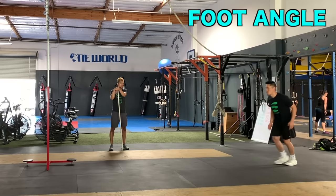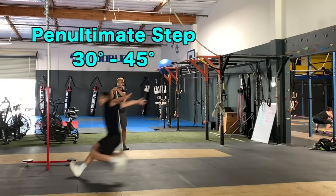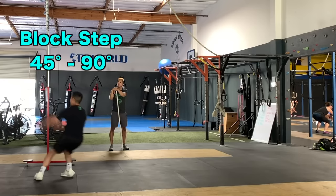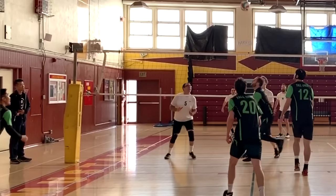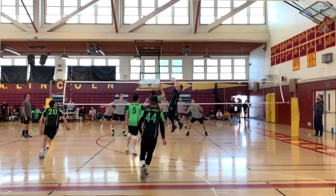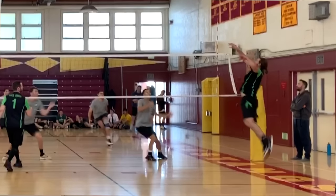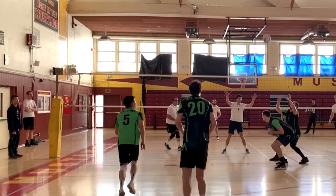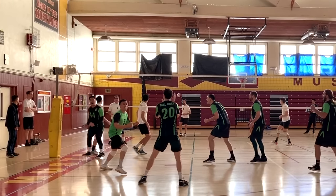Your foot should be pointing toward your jumping target on the first and second steps. On your penultimate step, your foot should be turned 30 to 45 degrees, and your block step should be turned 45 to 90 degrees. If you finish your jump with right-left footwork, your last two steps should be turned toward your right. If you finish with left-right footwork, your last two steps should be turned toward your left. Rotating your last two steps helps your body convert all of your horizontal momentum into vertical momentum.